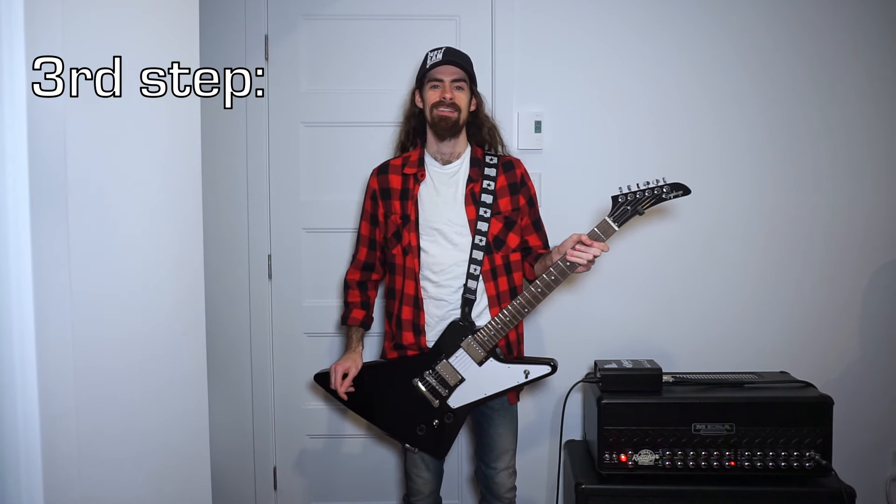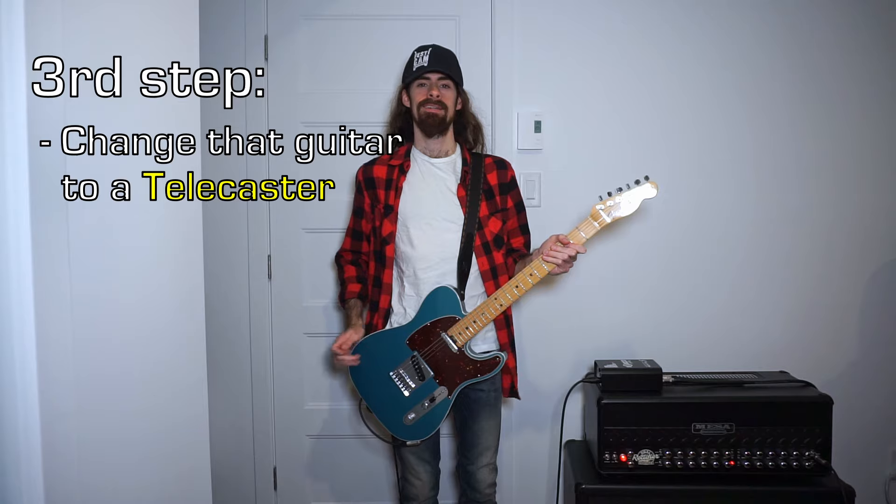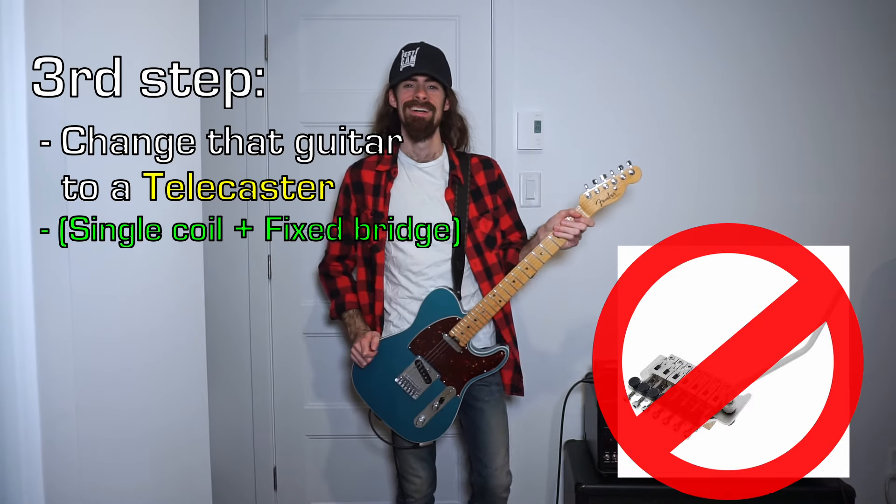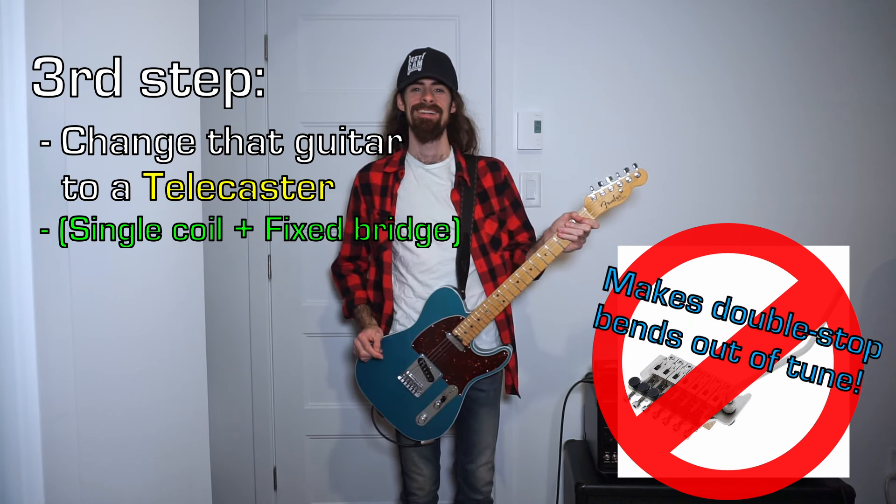You put on a white shirt. Third step is changing that guitar for a Telecaster or any single coil fixed bridge guitar. No Floyd Rose, because you're gonna have a hard time playing these country licks.